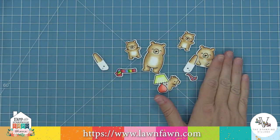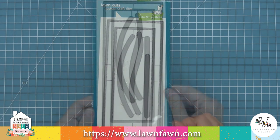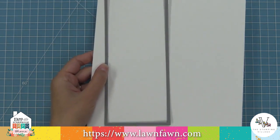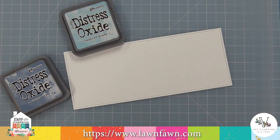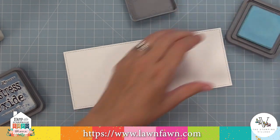We're going to put these stamped images aside and now work on the card base. We're going to be making a slimline card using the large slimline dies, which has an awesome stitch detail and is three and a half by eight and a half inches. I love this size because you can easily mail it with standard postage in a business size envelope, but it's totally different — it gives you this really cool, huge area to create a scene.